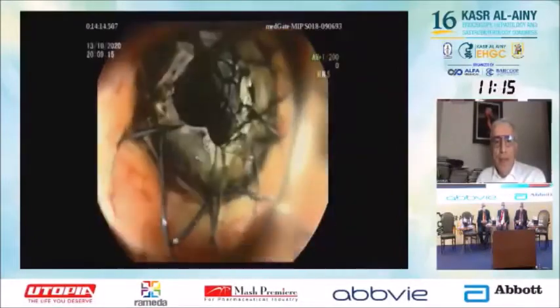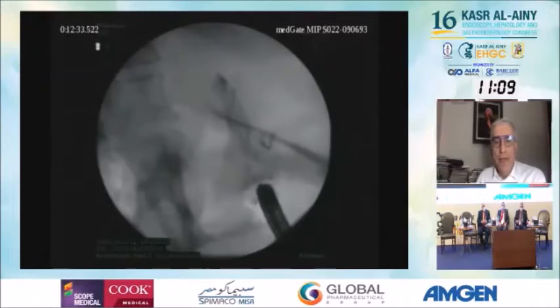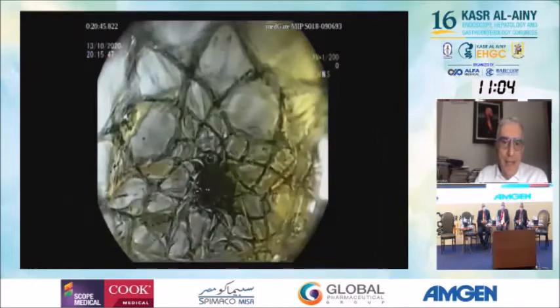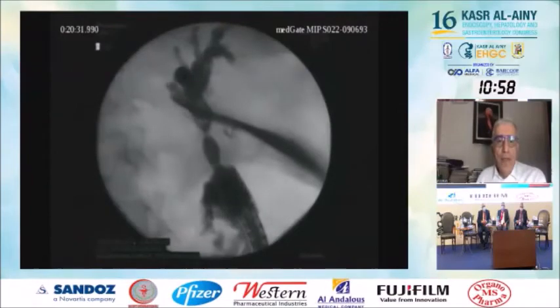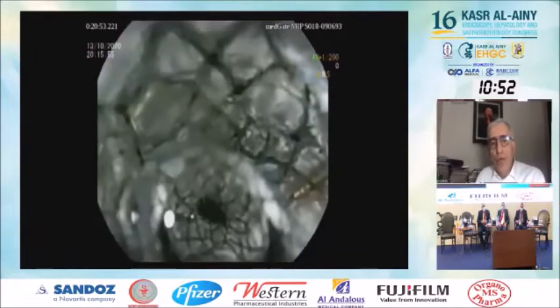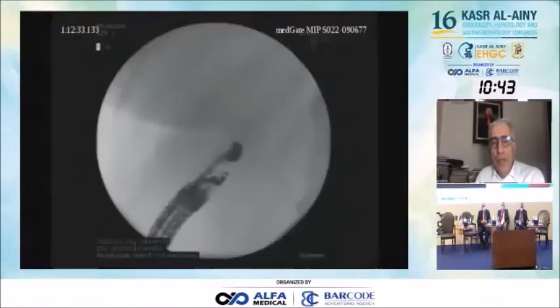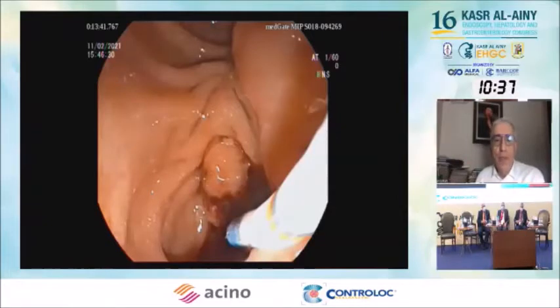It was seemingly successful, but because the junction between the covered and uncovered part was a bit in the peritoneum, when we returned and checked with contrast, we found there was a leak. So we inserted another, fully covered stent. For choledochoduodenostomy, I advise against using either a gebore or a partially covered stent. The best option is a lumen-apposing stent; if you do not have that, use a fully covered stent.